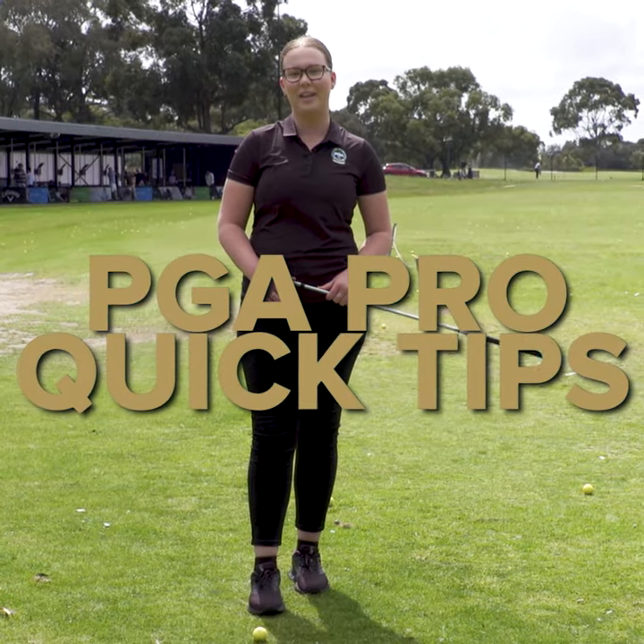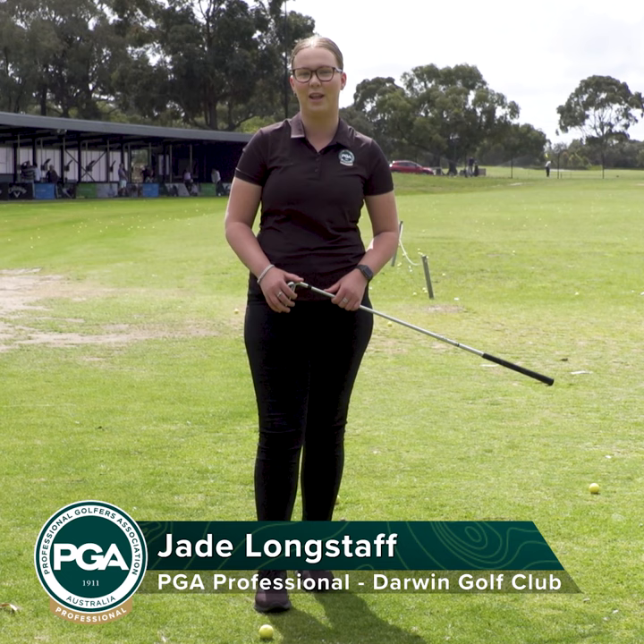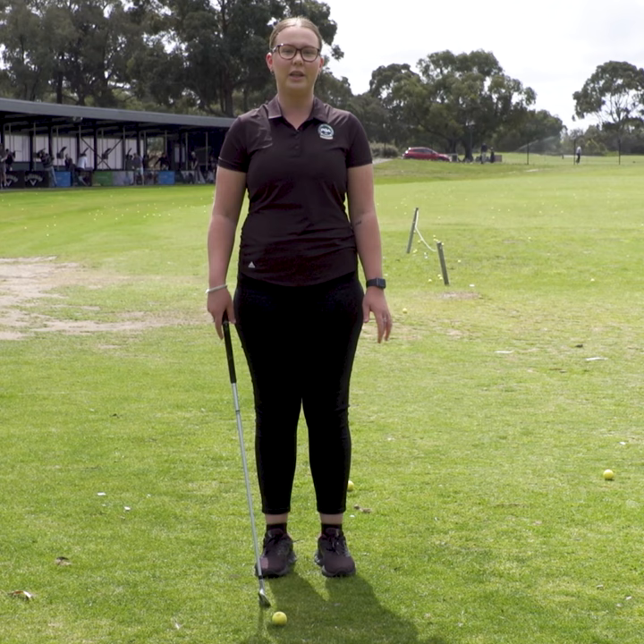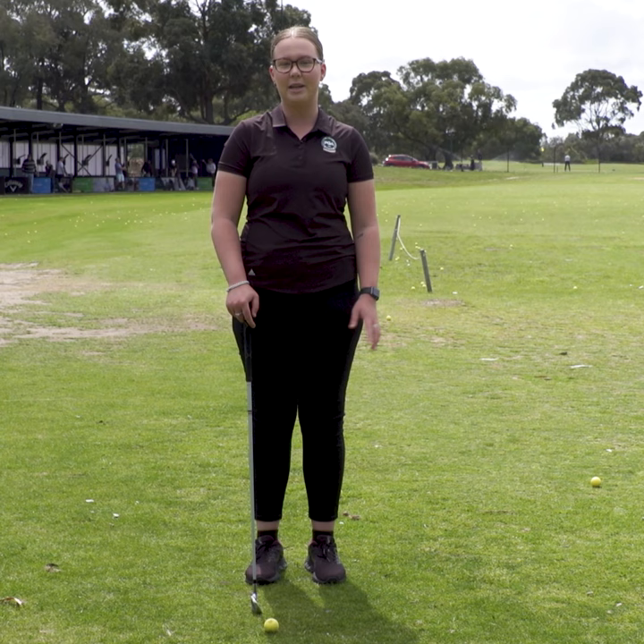Hi, my name is Jade Longstaff and I'm one of the PGA professionals from the Darwin Golf Club. I'm here today to share a tip that I see regularly with my clients, and hopefully it can help you if you're struggling with this too. If you're struggling with your weight transfer onto your front foot through your swing, here's one tip I can give you to hopefully help.